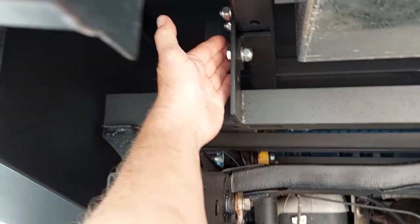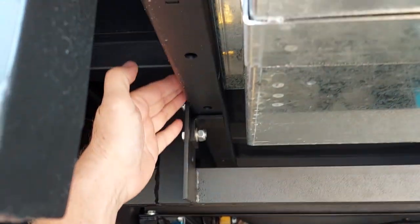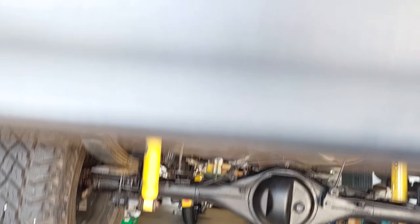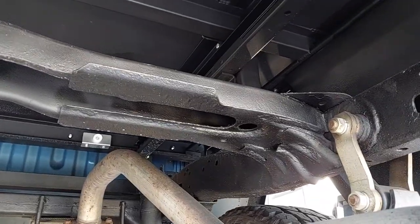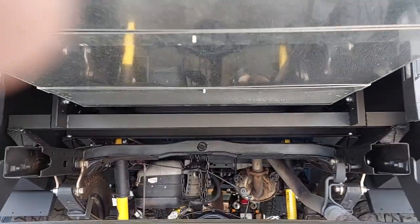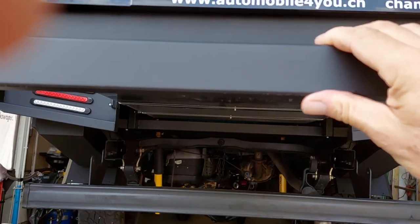I can move the screws to the front or to the rear side, and it's much easier than to install for a Land Rover Defender. And here you see what we do — so rusty, so dirty — it was a nightmare, really a nightmare.